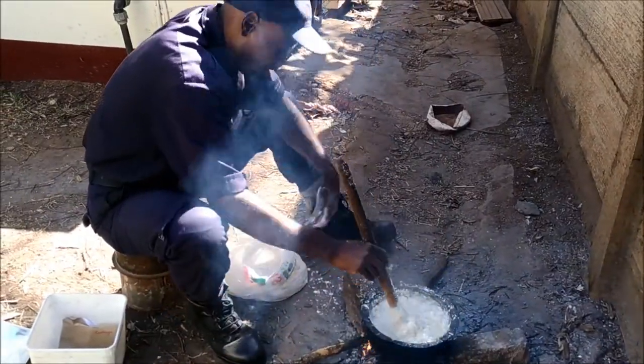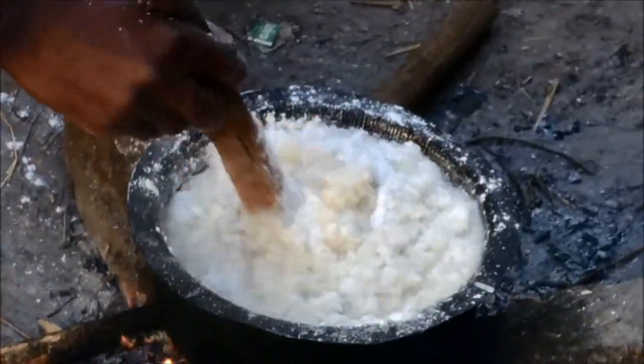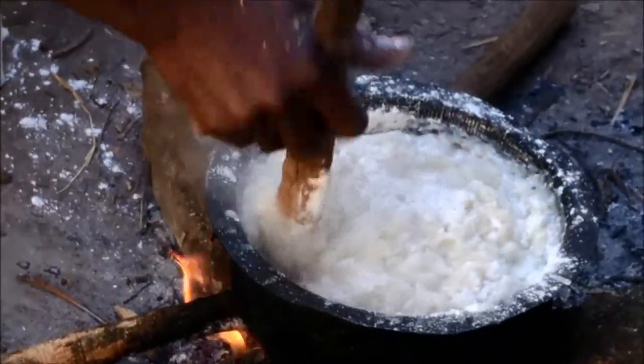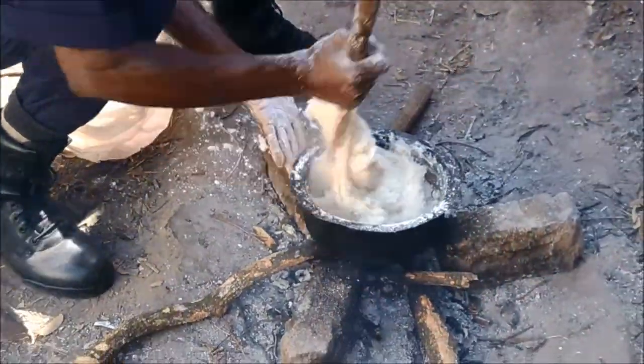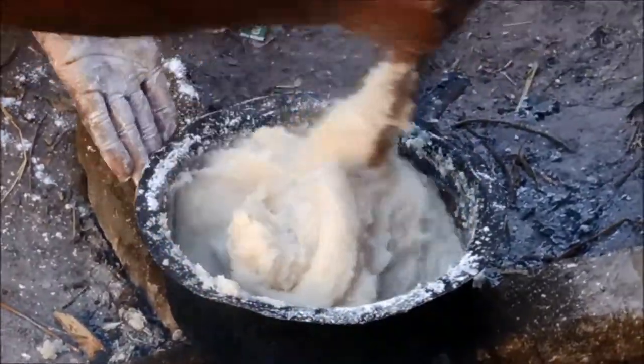Nseema is just about ready. He added a bunch more at the end there to thicken it up. This will turn into a sticky porridge — you can roll it in a ball and then dip it in the relish. You can see how thick the Nseema has gotten, like mashed potatoes.